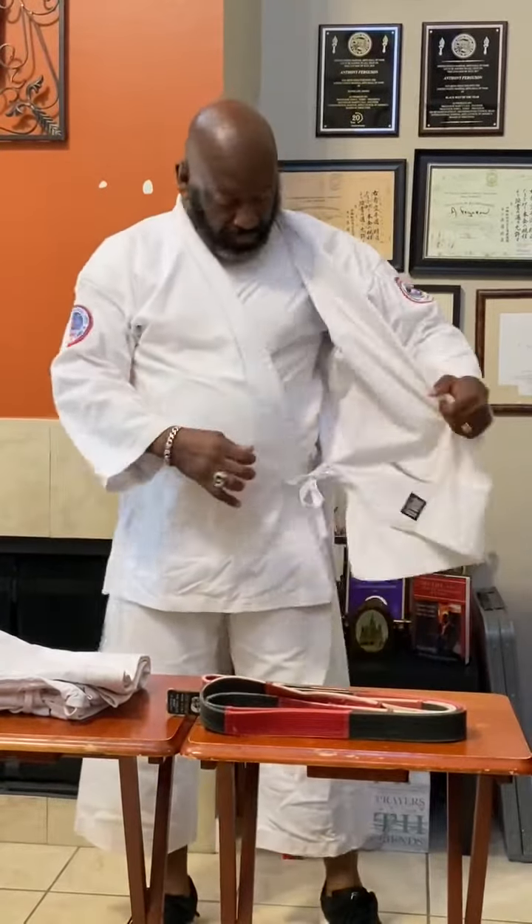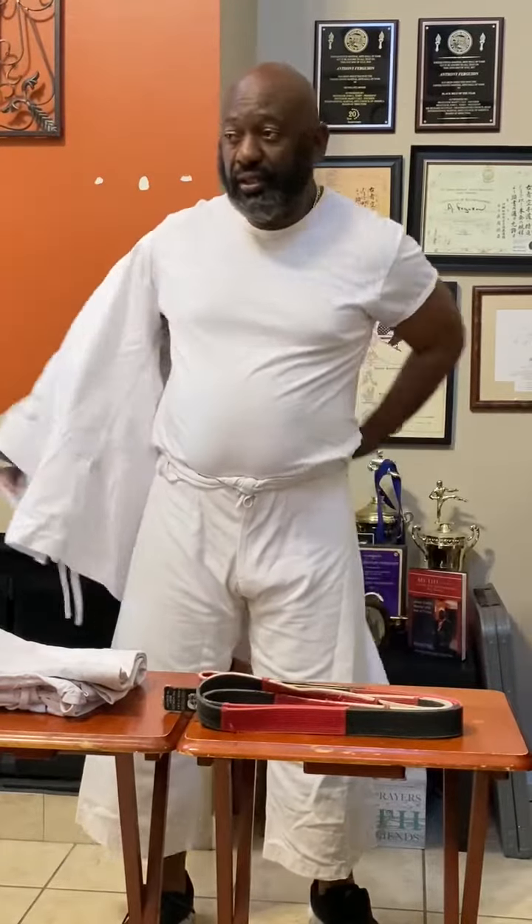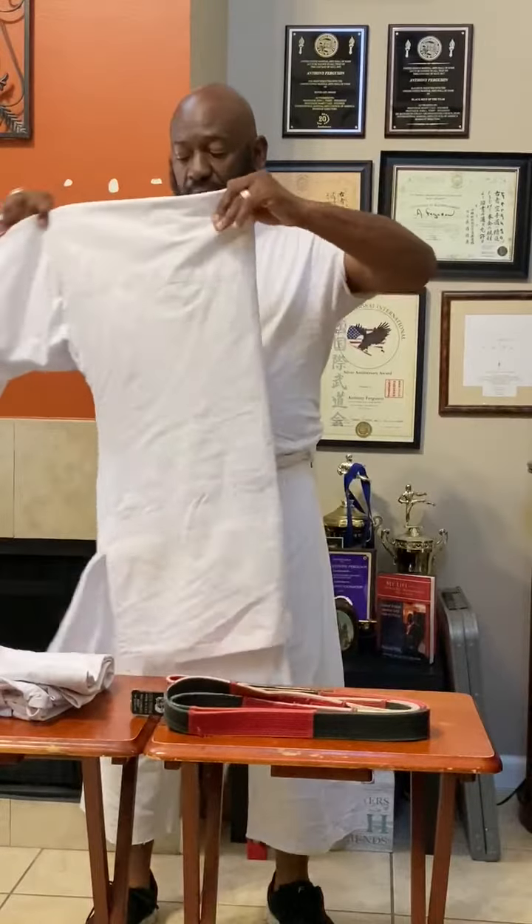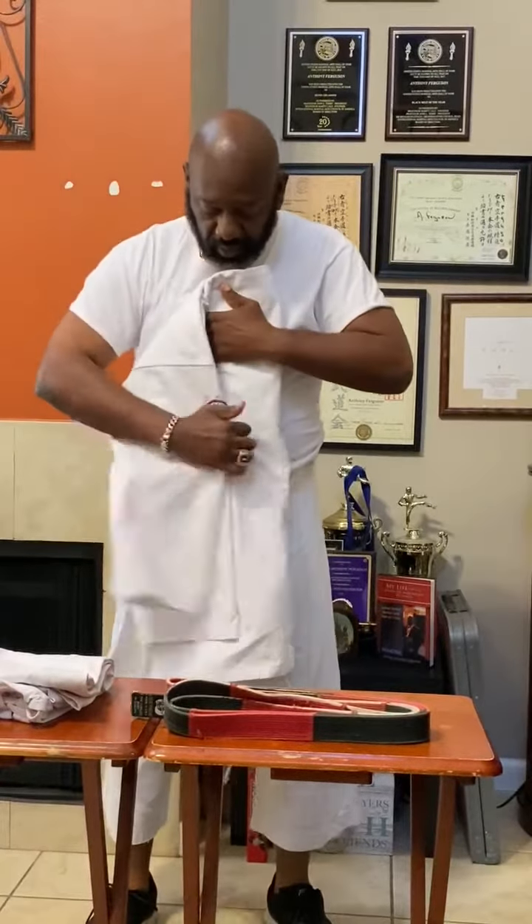Take your gi top off. The gi is also called a uniform in English. What you want to do is have the sleeves together and fold it this way. Put your gi sleeves down and fold it a second time.